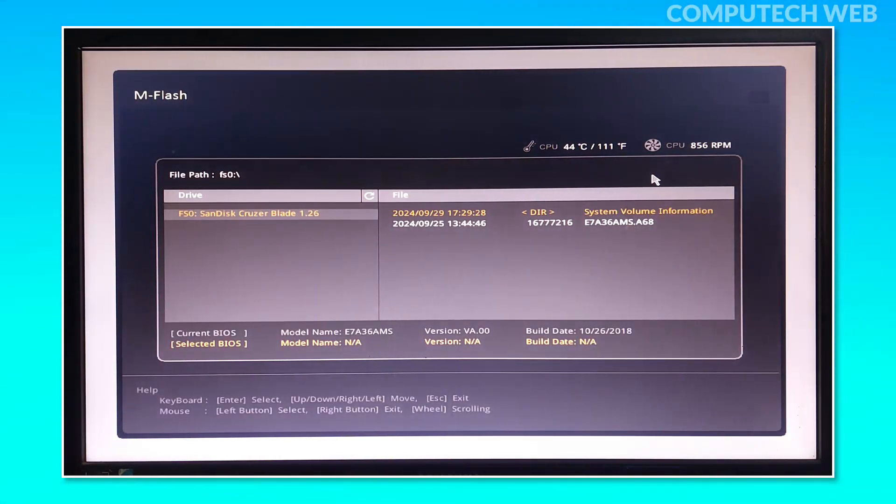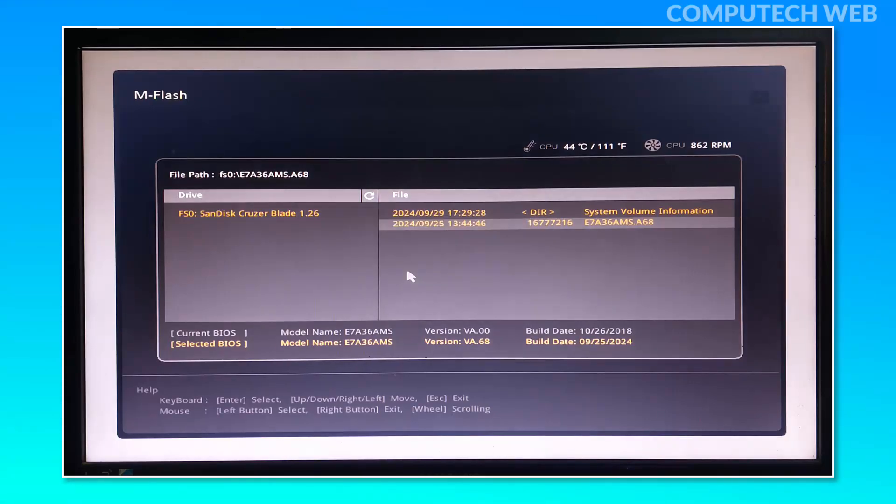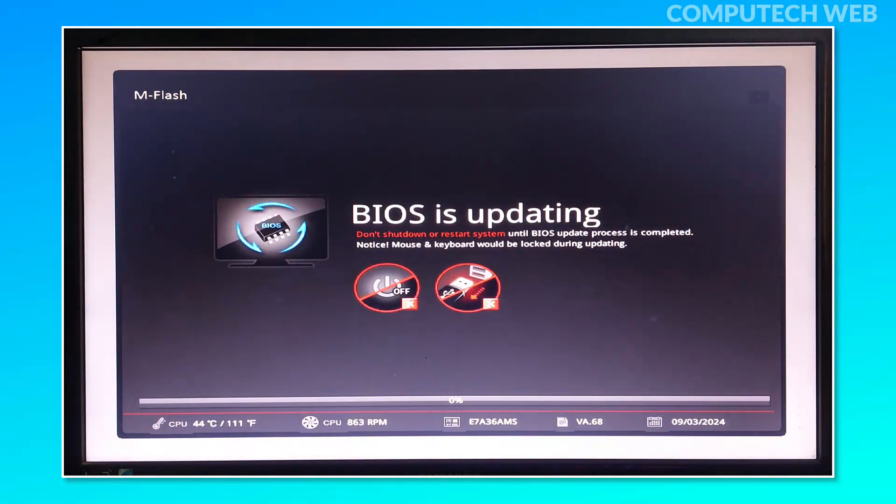Then return to the home screen and select the M-Flash option to enter Flash mode. Make sure your USB drive is connected and you should see the files stored on it. To update the BIOS, double-click the BIOS file and confirm by selecting Yes. The update process will begin, and it's crucial that your power stays on throughout this process to avoid corrupting the BIOS files, which can lead to boot issues. The update typically takes around five minutes.